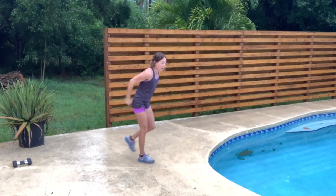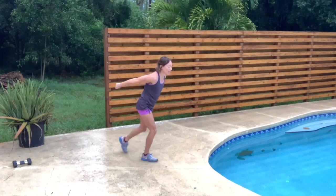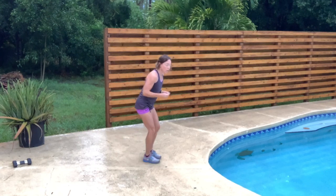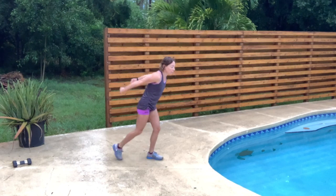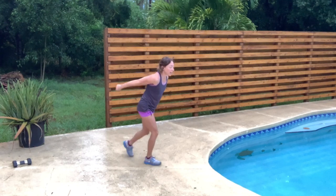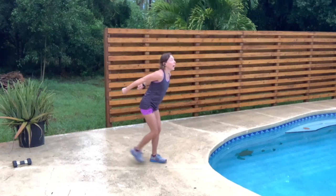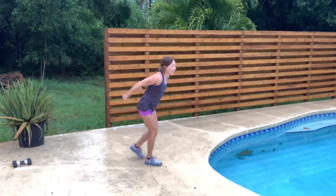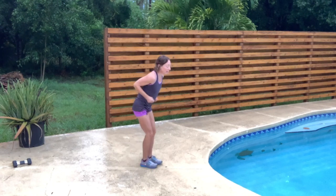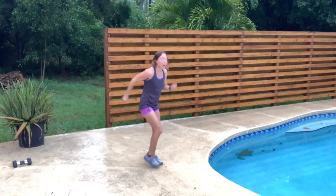We're going to turn that into triceps kickbacks. Take that leg back and hinge at the elbows — we're not swinging the whole arm back, we're lifting the arm and hinging at the elbows, taking those fists toward the back of the room. Look straight out, about 10 feet in front of you. You should start to feel those triceps getting warm, even with no weight. Back to your walk.